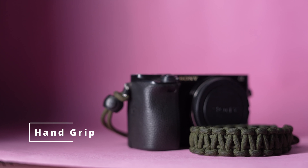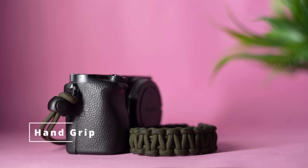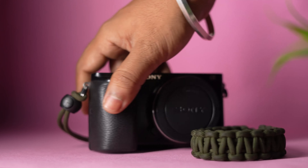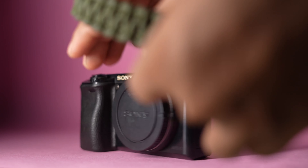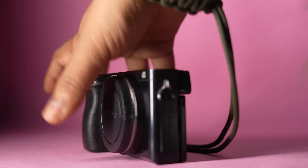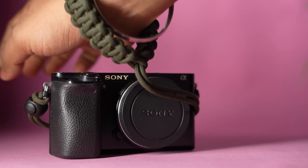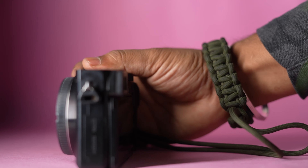In the list, there is also a hand grip strap. When you use this, you will be able to handle the camera more comfortably at all times. If you use a shoulder strap, you can use it as well, and you can remove it as needed.